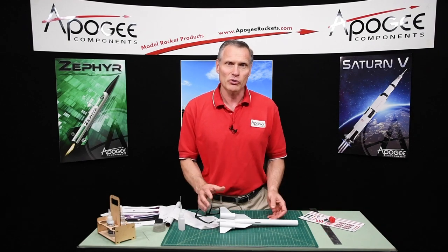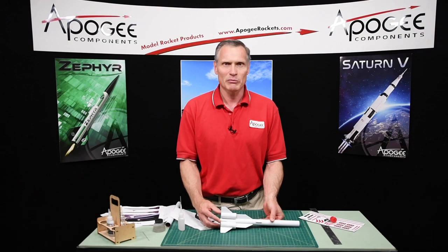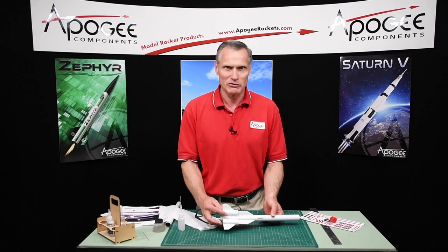So I'm Tim Van Milligan. You're watching the Apogee Rocketry Workshop. May the winds be light, may the skies be blue, and may all your rockets fly straight and true.